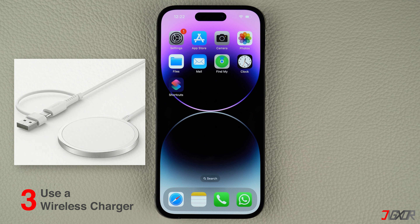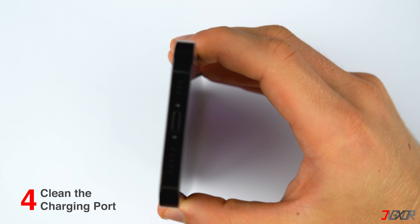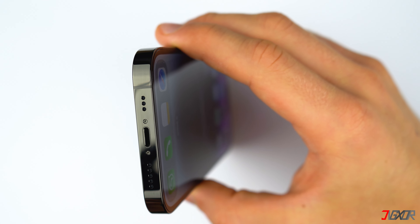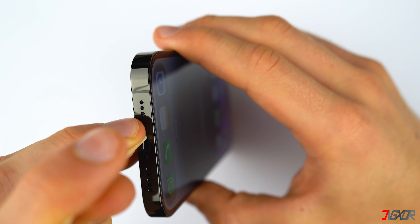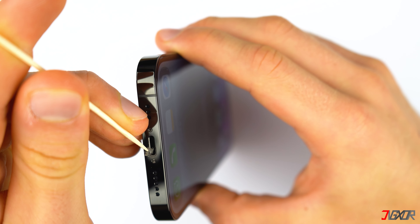If you have a wireless charger, you can use it to charge your iPhone instead. If that's not the problem, then cleaning your charging port can be a good start to resolve this issue. There could be dust inside that is causing your charger to malfunction. You can carefully use a toothpick or any other non-metal material to clean your port.